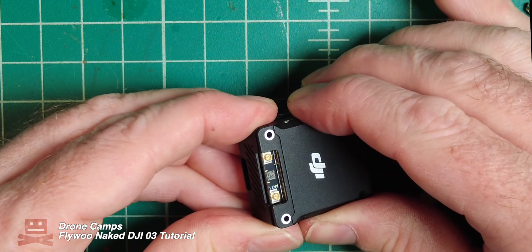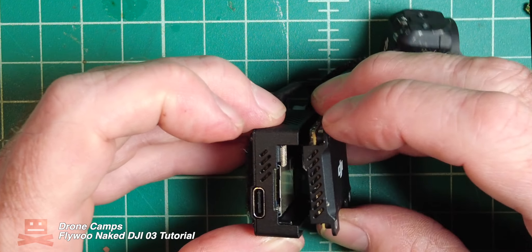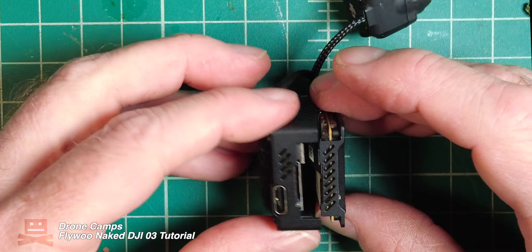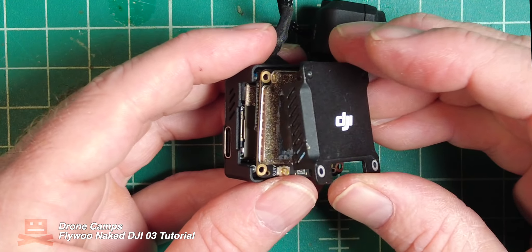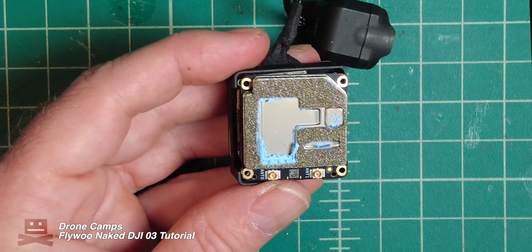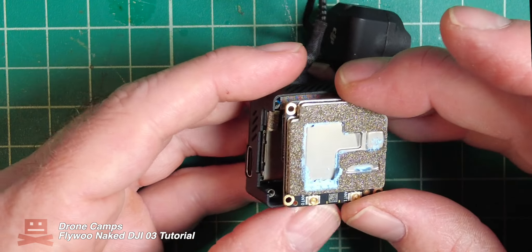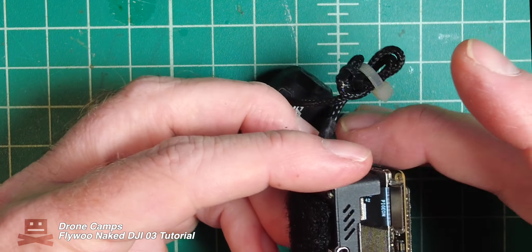Now we're going to pull off this top plate, which separates the two stacks between the VTX and the DVR. Pull off this top plate and separate it there — there's a little bit of thermal paste, don't worry about that. Just go ahead and set this top plate to the side, and you can take a paper towel to wipe a little bit off to clean it up if you want.